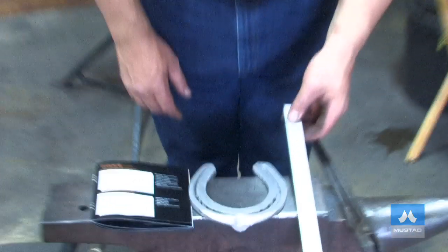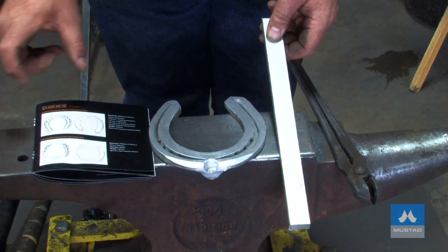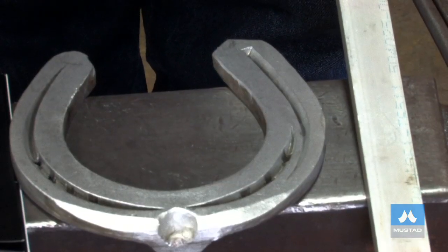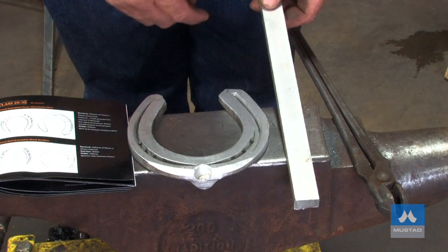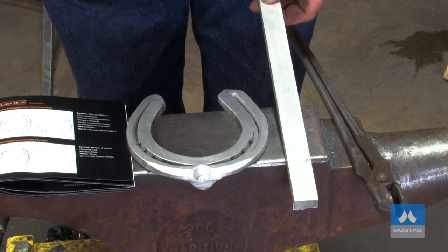We've got a broad heel and we're starting with a relatively narrow piece of bar stock. When I look at the picture, I see a wide web shoe, so I'm going to have to spread the 25 by 12. I'm going to mark it a quarter of an inch — six millimeters — off-center, and I'm going to heat the whole thing, both ends.